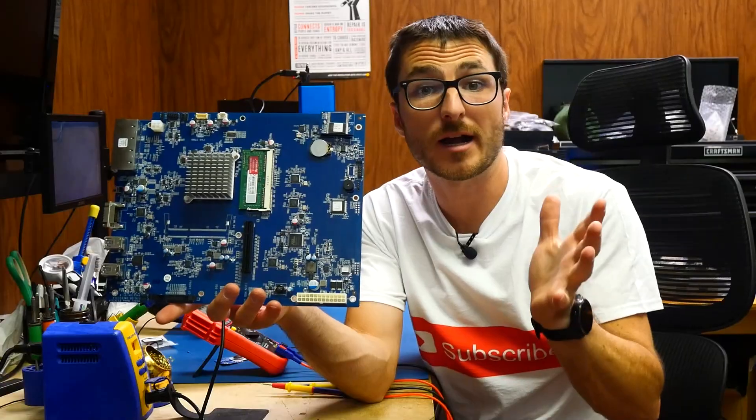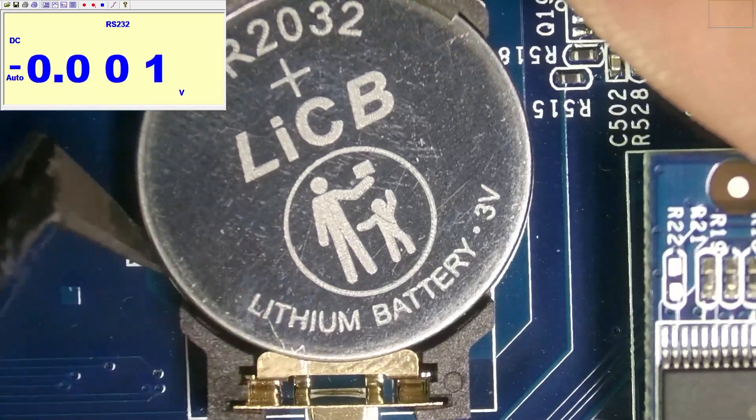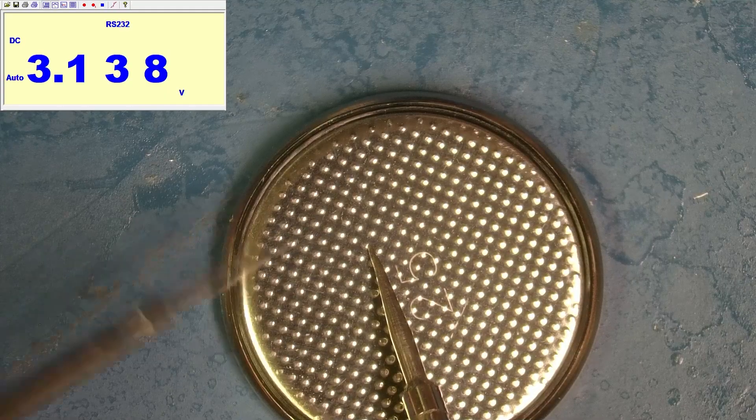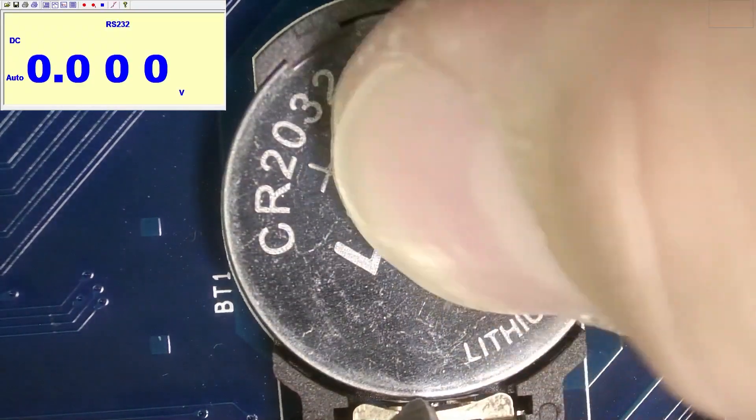Now let's bring it to our workbench. Our first step is going to be to check our battery. A brand new one typically reads around 3.3 volts, and this one is giving us about 3.13. That's close enough, but we're going to go ahead and replace it anyways. If your unit has a no power issue, your battery most likely needs to be replaced.